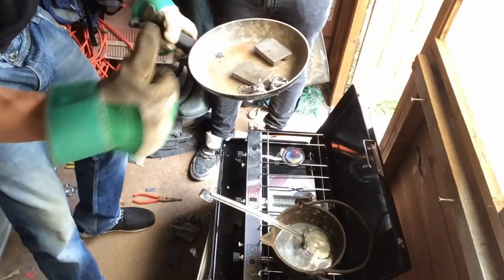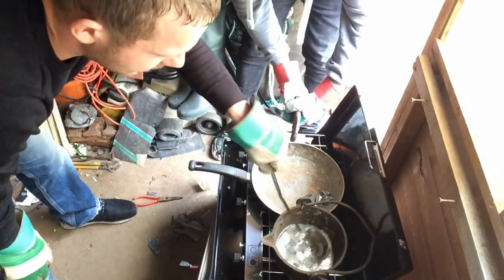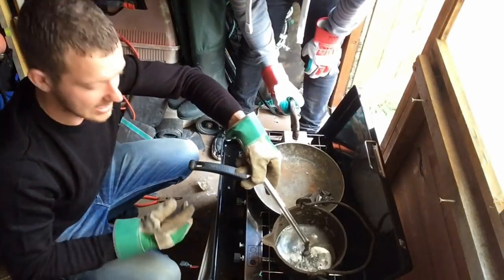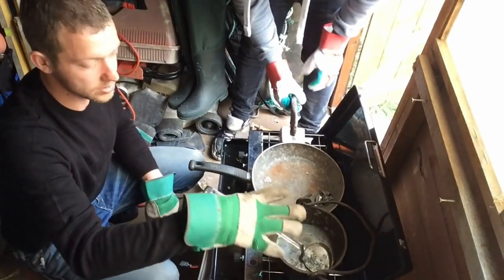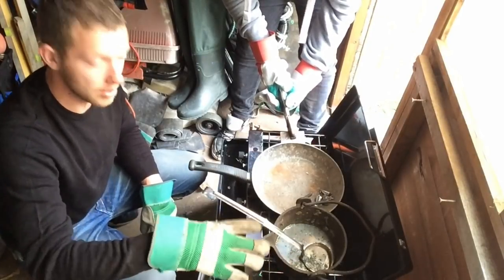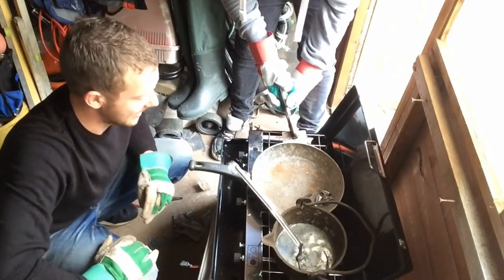Once you get your lead melted and going, it will continue — it's like water. But whatever you do, once all the lead's melted in the pot, do not try and move it. That will be a big mistake because your handle will probably fall off. This is a lot heavier than what it looks like — it looks like water, but it's really heavy.